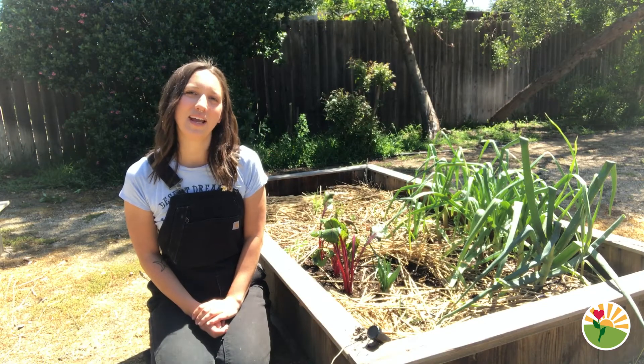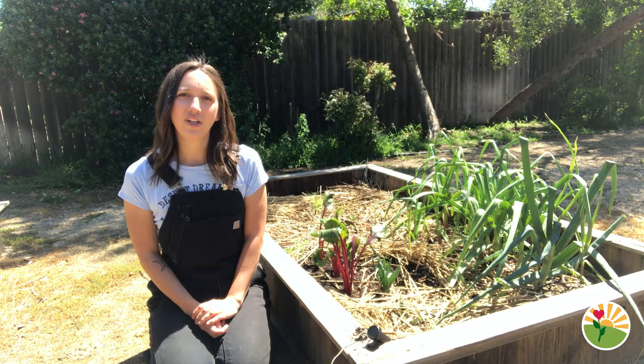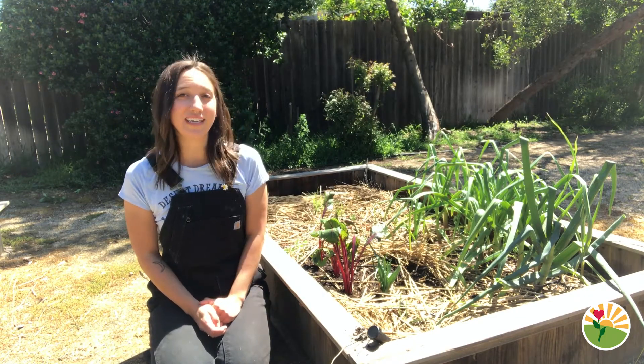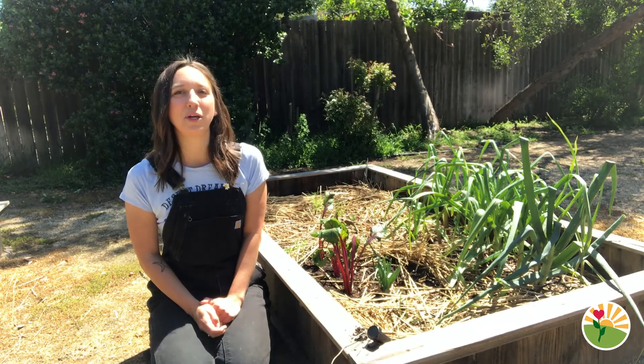Today we are going to be doing a cooking activity using a vegetable that is growing in the garden bed right now. See if you could guess what vegetable we are going to be cooking with today.